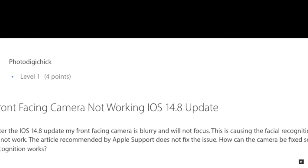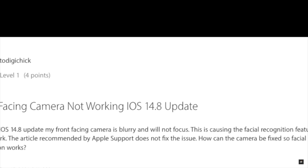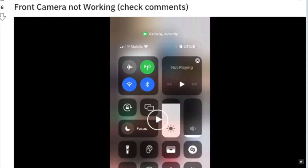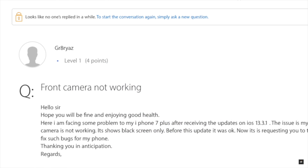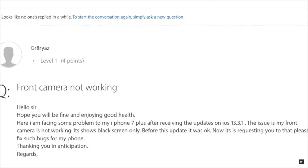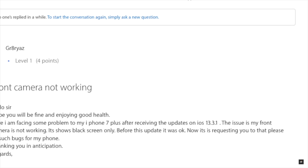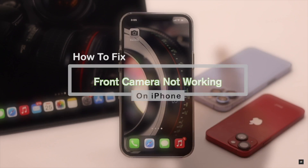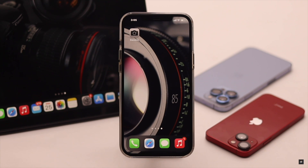Some users complain that their iPhone's front camera is stuck on black screen, it is taking blurry photos, does not capture photos, crashes at random, or even doesn't work on other apps that use the camera. Here in this video we will show you some easy tips to fix this problem. We are using an iPhone 12 Pro Max for this video, but this process will work for all iPhones running on the latest iOS.